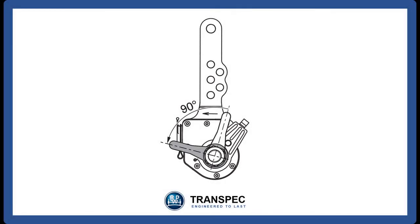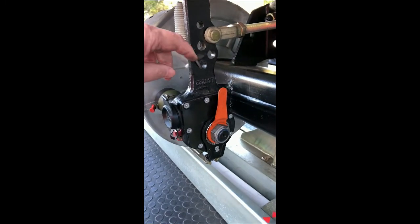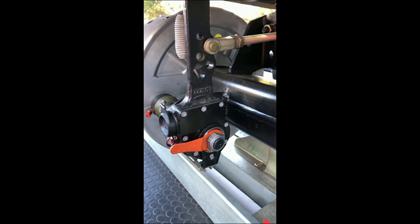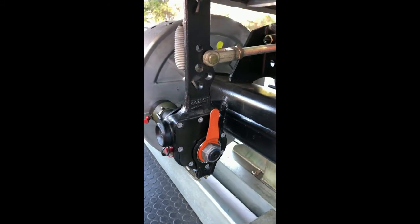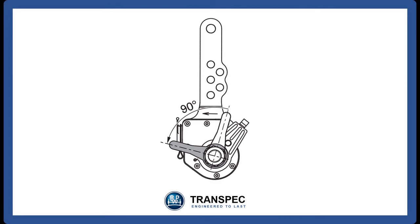The orange lever on the side of the automatic slack adjuster is a brake lining wear indicator. The indicator starts vertical and then, as the lining wears away, the indicator moves through 90 degrees until it lies horizontal. When fitting new linings, loosen the nut holding the camshaft, rotate the indicator until it is vertical and re-tighten the nut on the camshaft. The indicator will then show you exactly how much lining you have remaining.